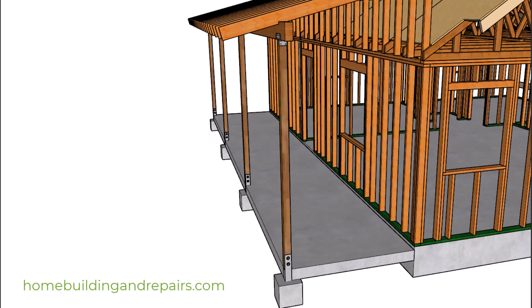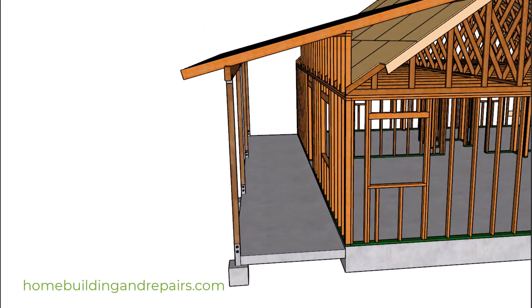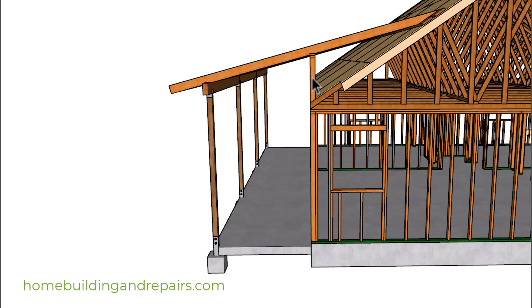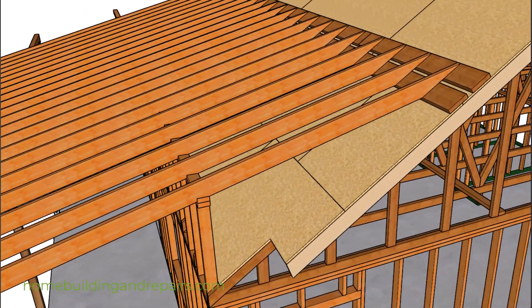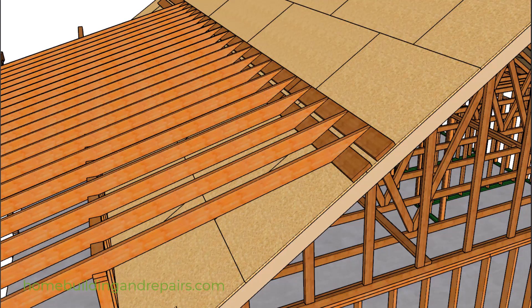In our last example, if you need to raise the porch and make it higher, you can add a wall here that will transfer the weight down to the existing footing. But again, I'm not sure if structural engineering would be required for a project like this. And since we're going to need taller rafters, you might need another backing board here.